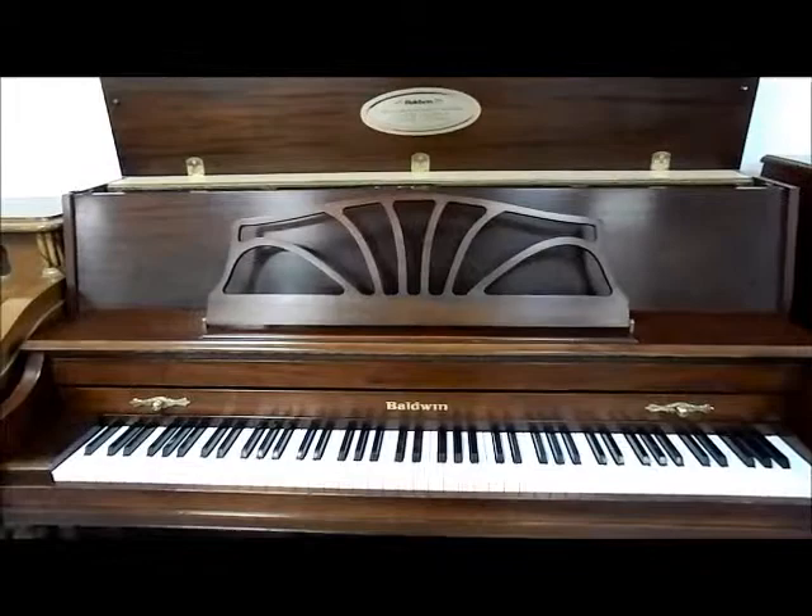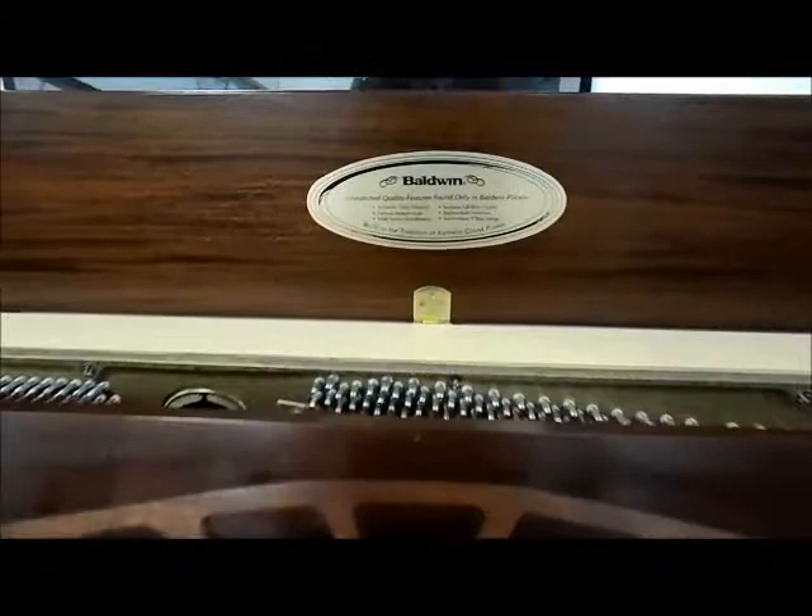This piano will not be around long. Try to stop in and give it a try — you will love the tone, the touch, and the feel of Baldwin.